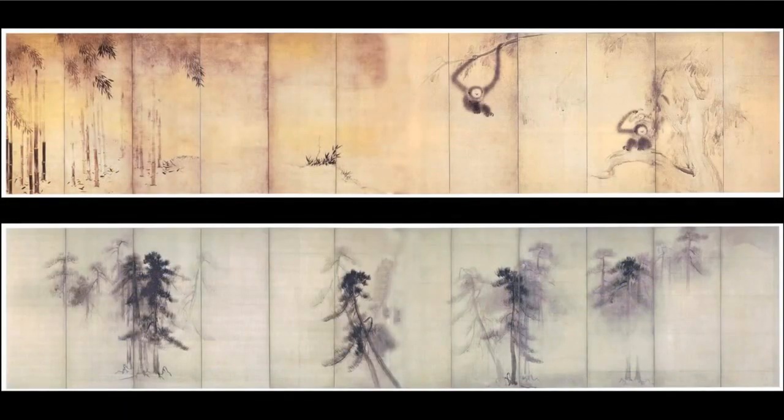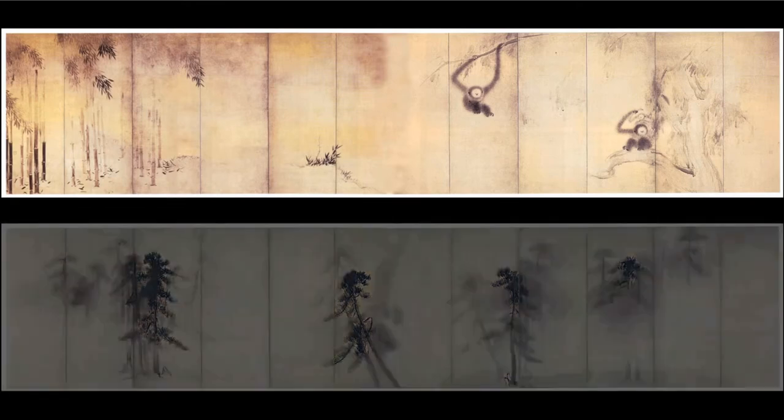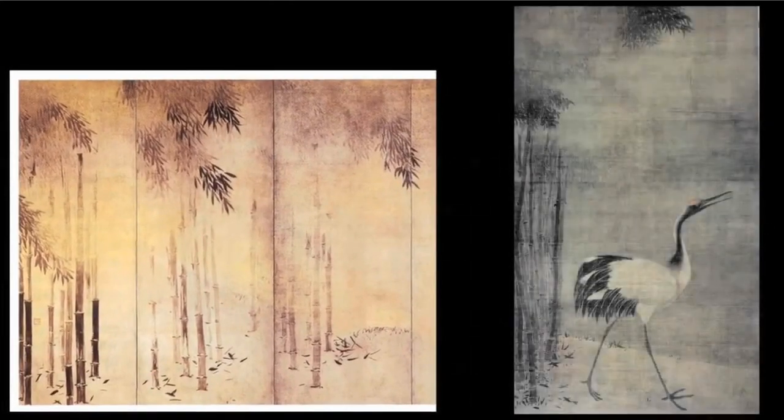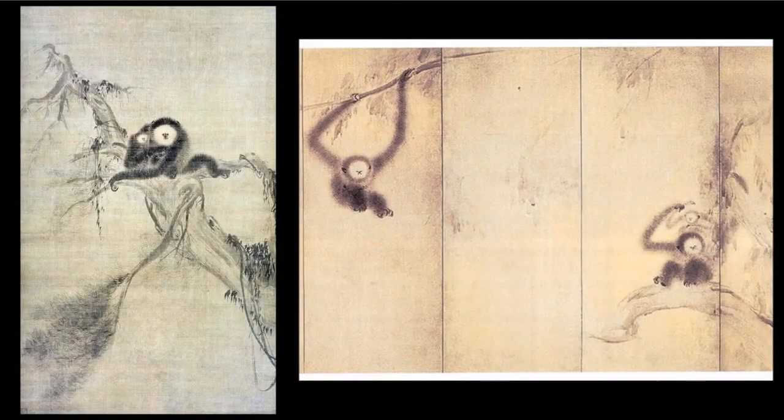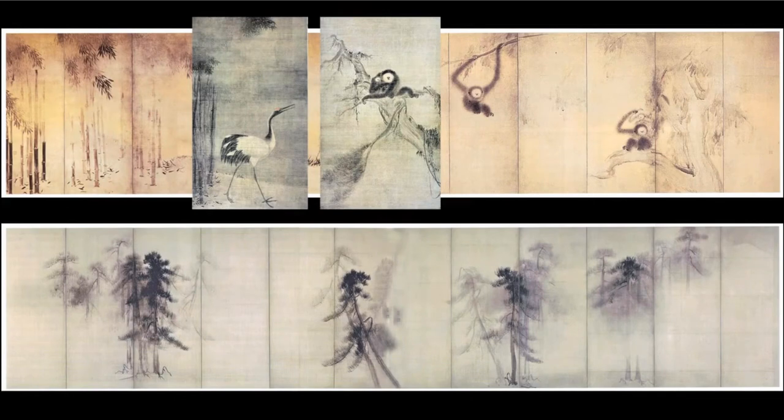Sesshu's work is followed by a great development of ink monochrome painting, including landscape and misty scenes, in Japan. To represent them I put on two screens by Hasegawa Tohaku, born in 1539, died in 1610, who admired Sesshu and studied with one of his disciples, but who also studied Chinese paintings he was able to see. The screens at top are obviously inspired by the two side pieces of Muqi's great Daitokuji triptych — at the left, the bamboo grove and crane; at the right, the mother gibbon and child. Below are Tohaku's great screens of pine trees and mist, one of the masterworks of Japanese painting and one of the most evocative and moving paintings in all of world art.